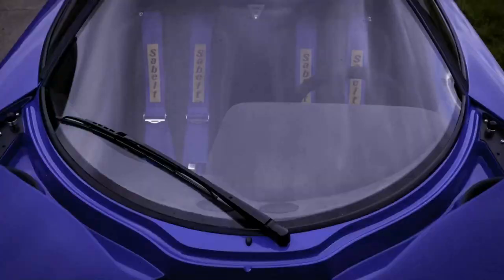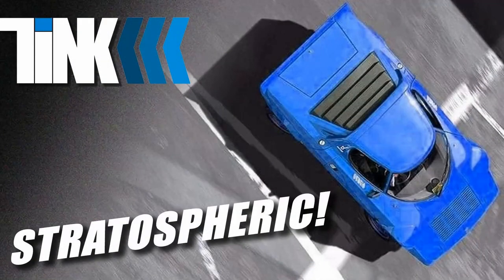Well, the day is finally here — a better day than New Year's Day. We are entering the stratosphere. Four years in the making and 40 years in the waiting, probably since I was a kid. We are going down to Phoenix, Ricky Bobby and I, to test drive the Stratus.